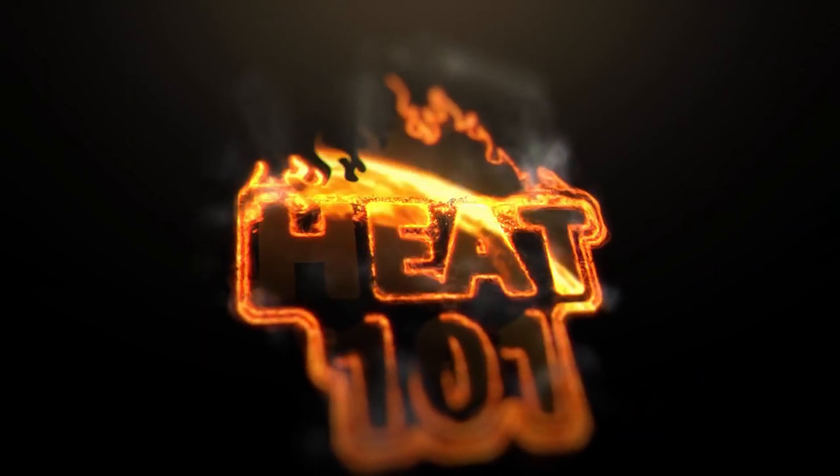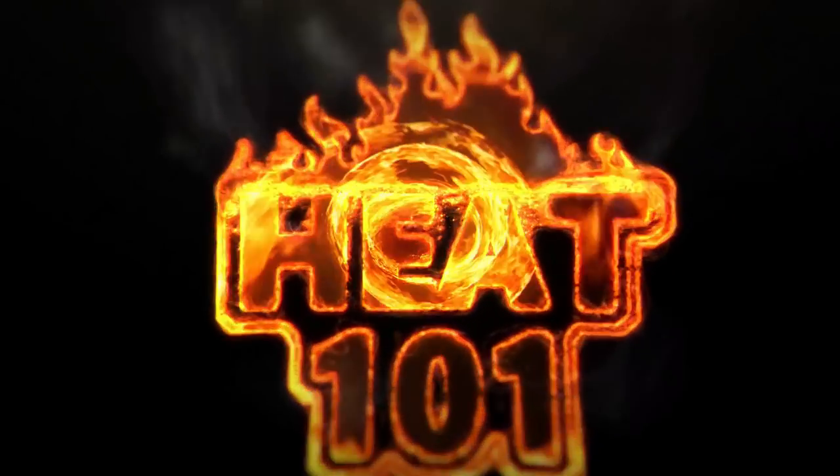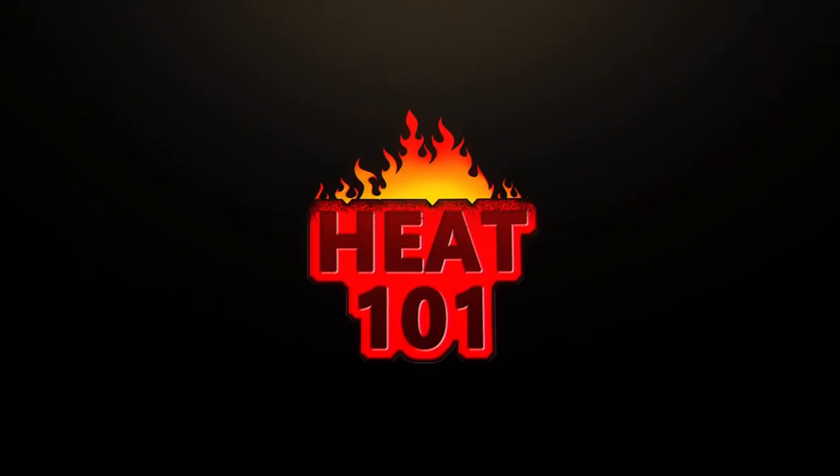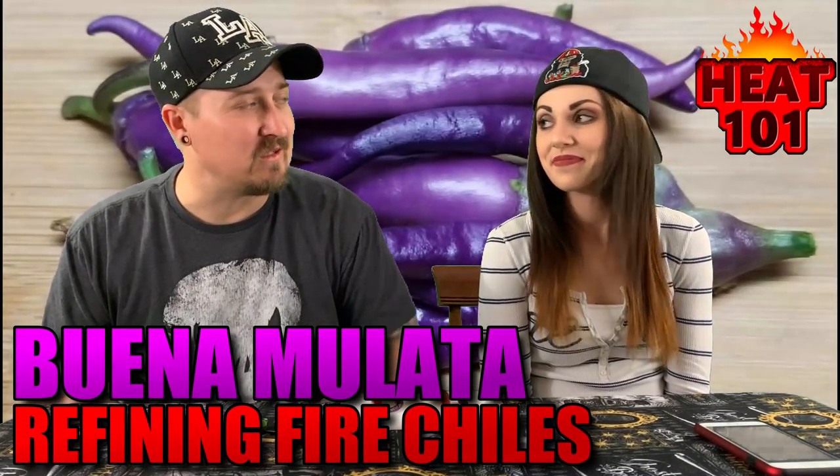Hey guys, what's going on? It's Dark and I'm here with the lovely Bella. Hello. Welcome to Heat 101 guys. Today we have four peppers, two of each color, a purple and a red.